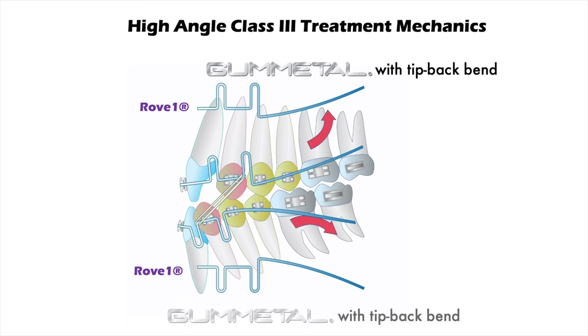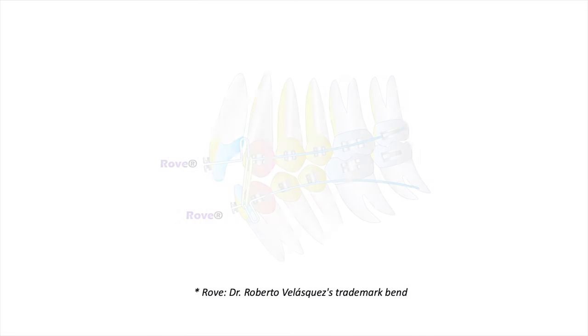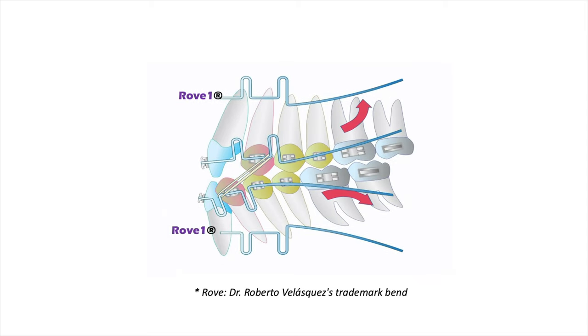This is very important in my philosophy of treatment, because I try to reposition the mandible, controlling vertical dimension and occlusal plane.